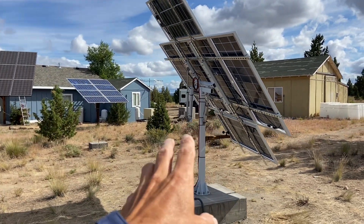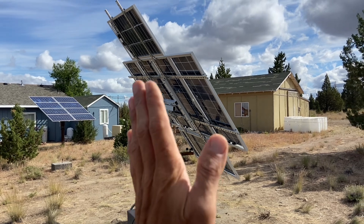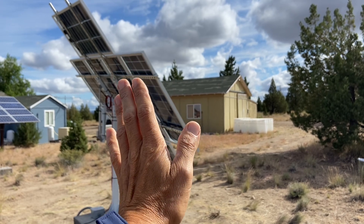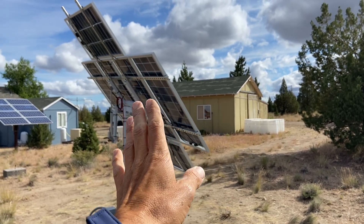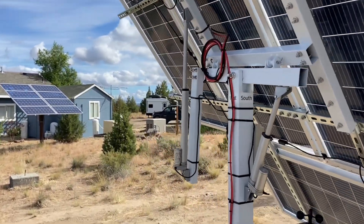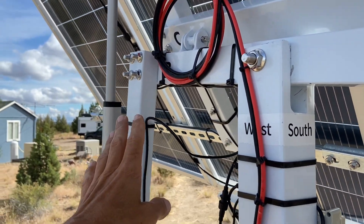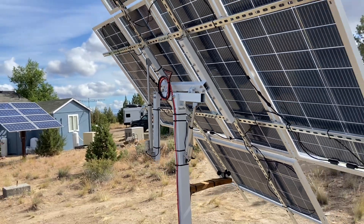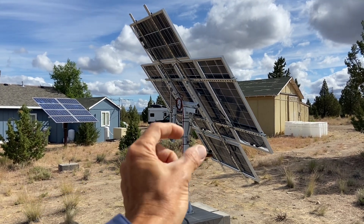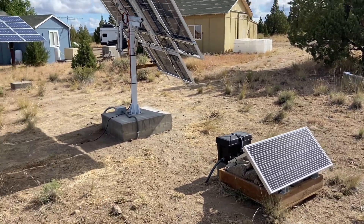With the actuator on the west side, you get more tilt to the east, which I like because you get better morning sun right away when your batteries are low and it charges things up quickly. If you flip the actuator to the east side, you get more tilt to the west. You can do it either way, but if you follow the manual and put it on the east side, remember to flip the wires in the controller.